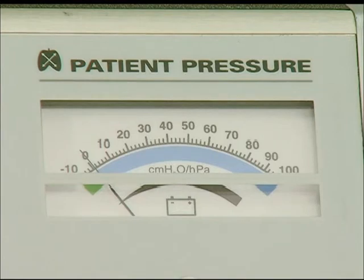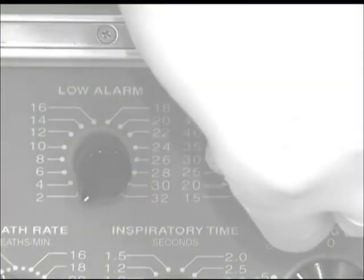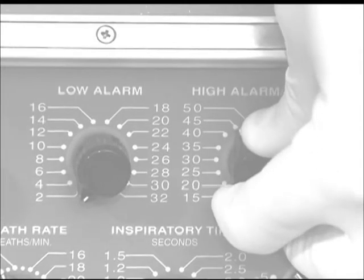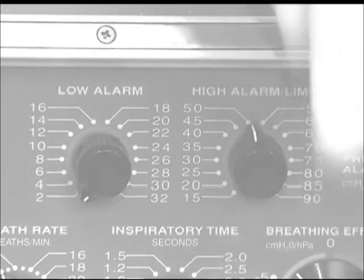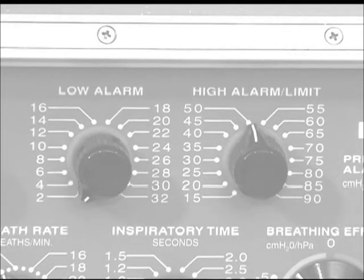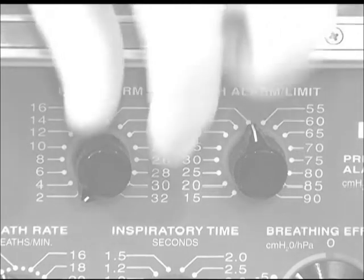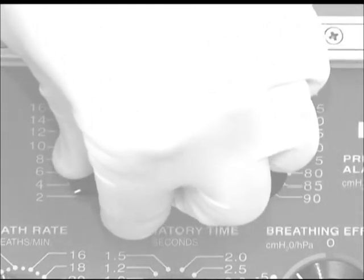At the upper right-hand corner of the ventilator, the peak pressure will be displayed on the analog manometer. Peak pressures over 35 centimeters of water should be reported to the appropriate care provider. Reset the high pressure alarm 10 to 15 centimeters of water above the average peak airway pressure noted. The low pressure limit should be adjusted 5 to 10 centimeters of water above the pressure noted at the end of the expiratory phase, usually 5 to 10 centimeters of water unless external PEEP is applied. If PEEP is ordered, contact the appropriate care provider for assistance.